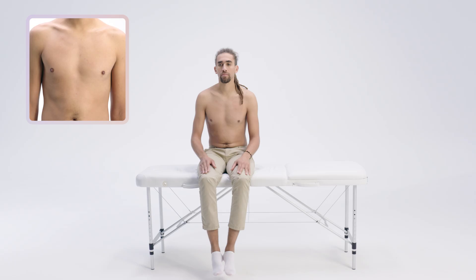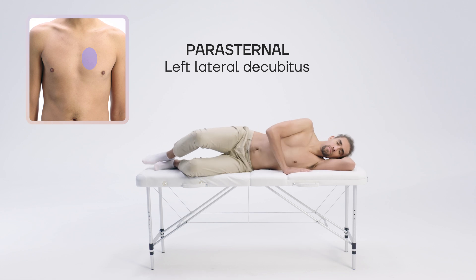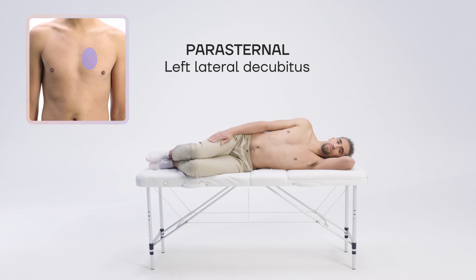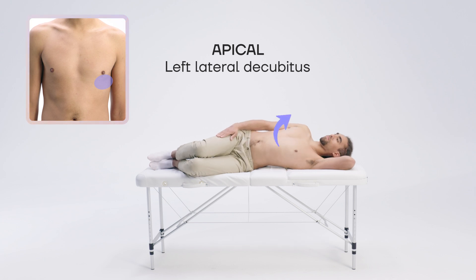Just like any medical procedure, proper positioning will help you obtain good-quality images and avoid discomfort for both parties. For a cardiac ultrasound exam, patient positioning varies depending on the window from which images are being acquired. For parasternal views, the patient should be in a left lateral decubitus position with their left arm under their head and knees slightly bent. For apical views, the patient stays in the same position, and you can ask them to slightly incline their chest further away from you in order to open their intercostal spaces.